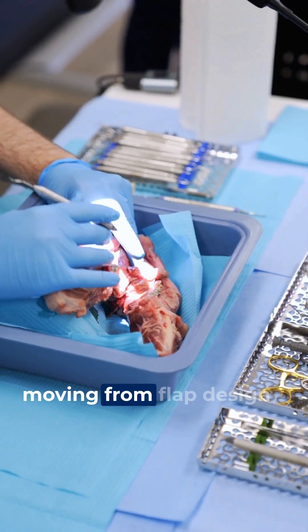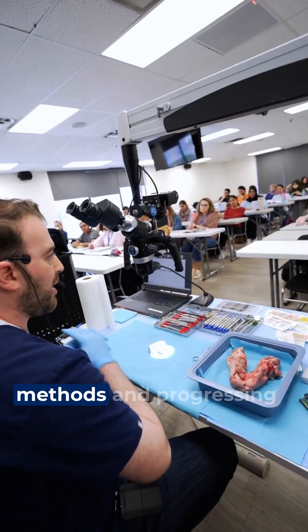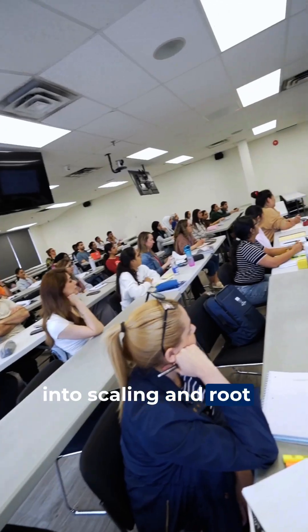That's where the AFK Onsite Technical Demo Package comes in. You'll see exactly how procedures are done. We'll start with periodontics, moving from flap design techniques to suturing methods and progressing into scaling and root planing techniques.